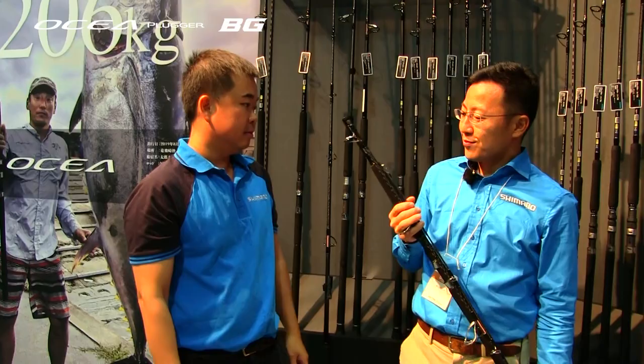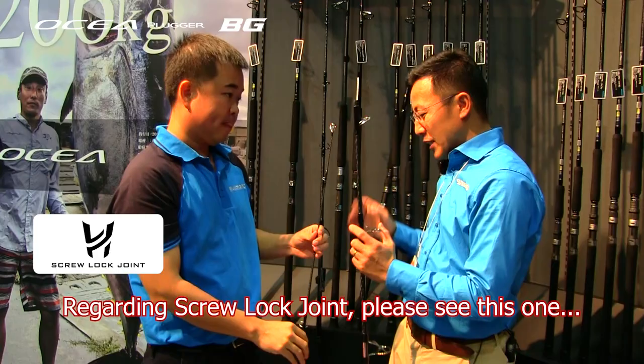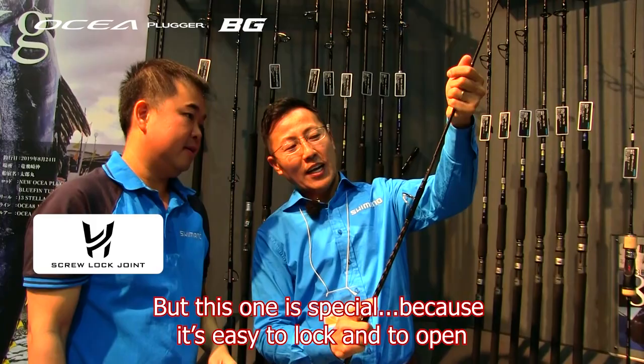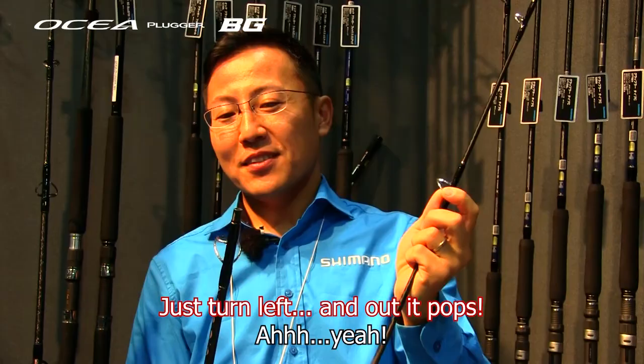Can you explain something very special I saw — it's the screw lock joint. What is the screw lock joint? Usually when I go fishing, after finishing, it's very hard to take the pieces apart. But this one is easy to lock and unlock — just turn left and it's easy to pull apart. So every time after fishing you no longer need two people to separate it. This new design solves all these problems.